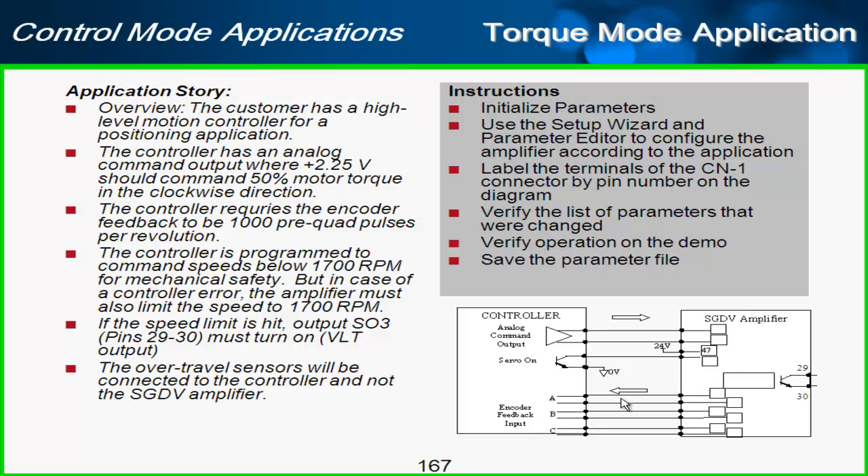If that happens, we would like to have output SO3 — pins 29 and 30 — turn on. That's the velocity limit VLT output. One additional application note is that the over-travel sensors of the amplifier will not be used; instead, the over-travels are going to come in directly to the controller, which does happen from time to time.